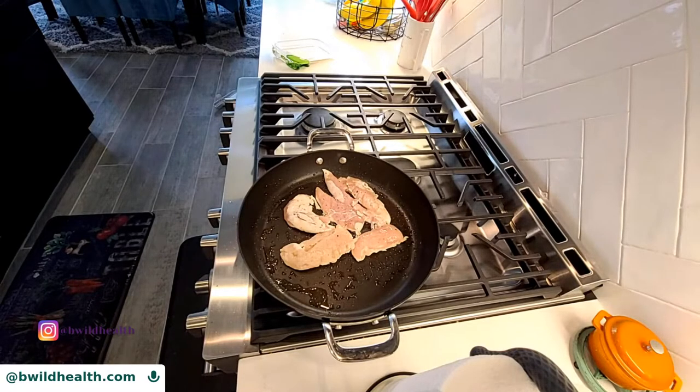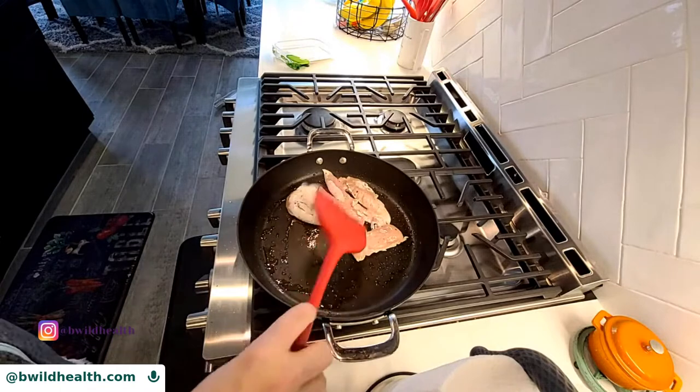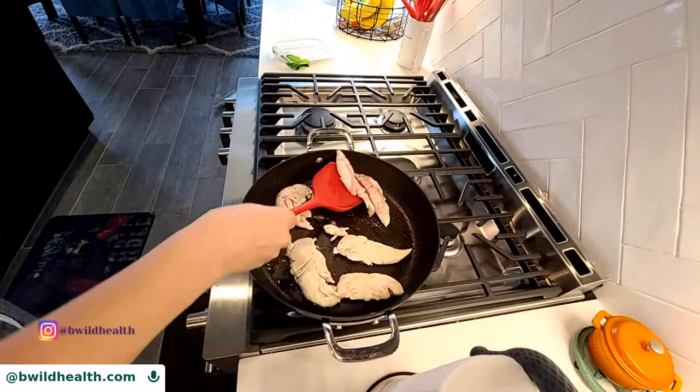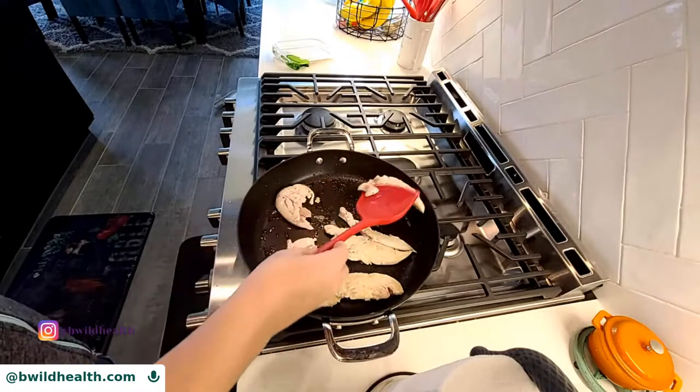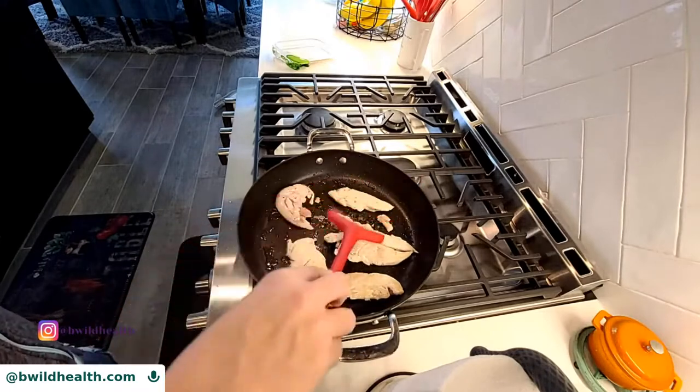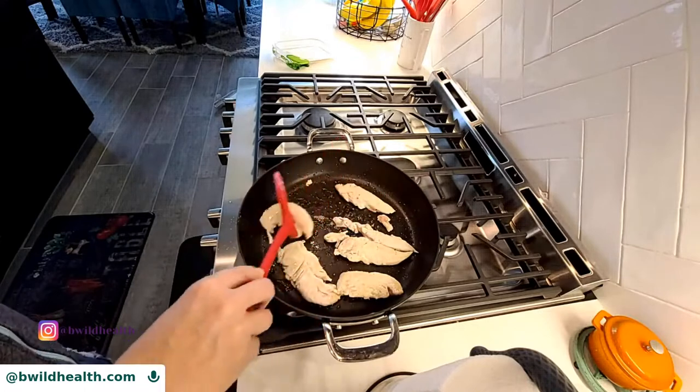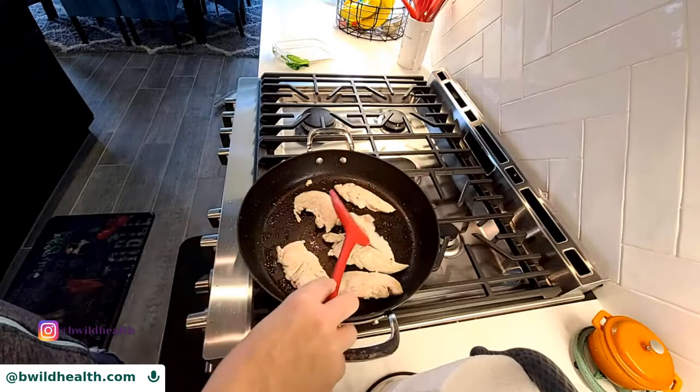Himalayan salt and sea salt are the healthiest of the salts. Salt brings out the flavor of food - what it does is it will wake up your senses, your taste buds, it wakes up everything. It really does bring out the flavor of food.